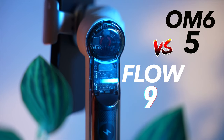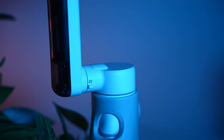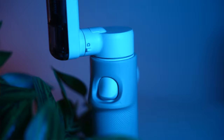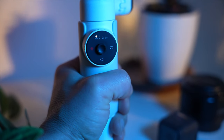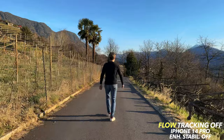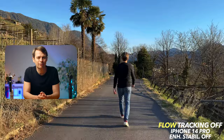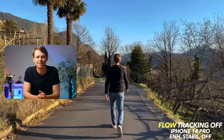The Flow can clearly win the contest 9 to 5. Both are good gimbals, but the Flow not only looks better, it can also do more. Its big strengths are the integration of the tripod, the tracking, and a much stronger battery which you can also use as a power bank. I would only go for the OM6 if you have very large hands — then it is just a bit more comfortable to hold and use. There will be more videos on smartphone gimbals and the Flow.